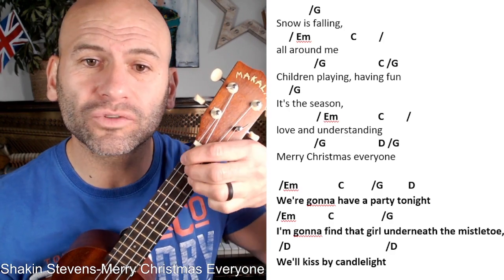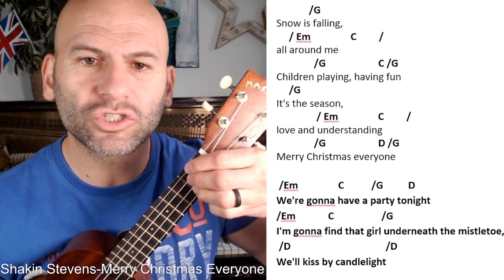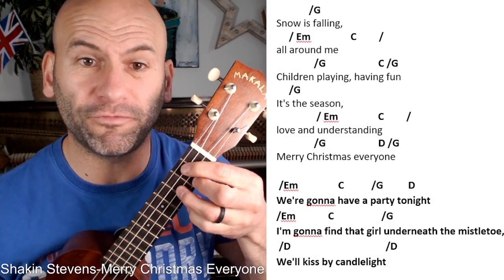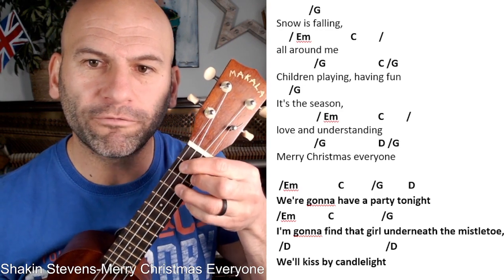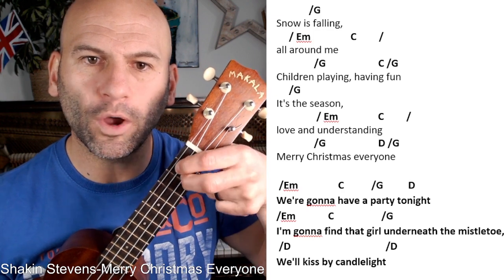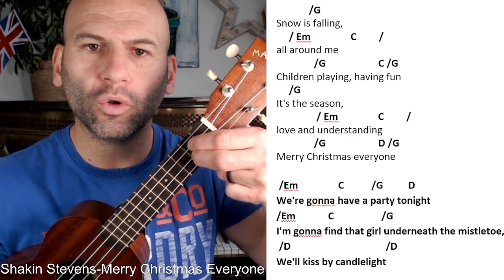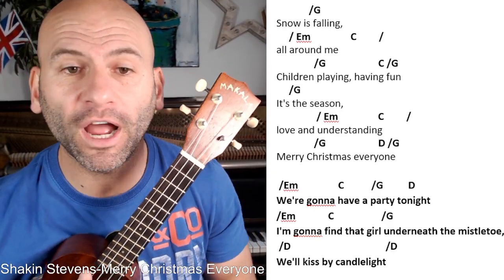The last chord is D, for 'Merry Merry Christmas Everyone.' D is really tricky, especially if you have a small ukulele like myself — trying to fit all three fingers in there is quite difficult. So I've found an alternative D for you: from that G, you just take finger two up one string, so fingers one and two are both on fret two, and you just play all the strings.